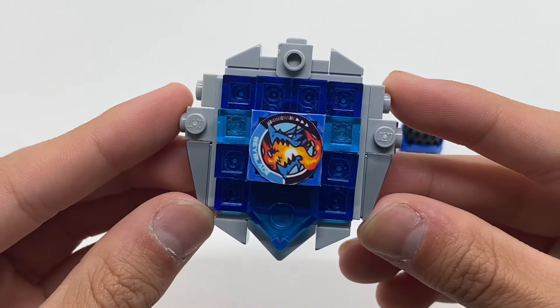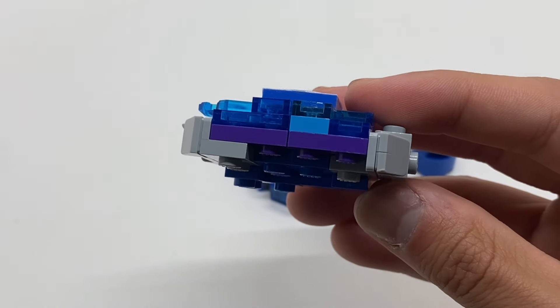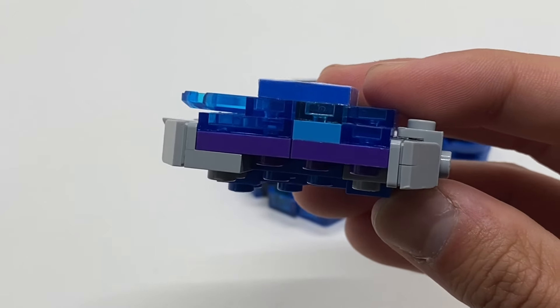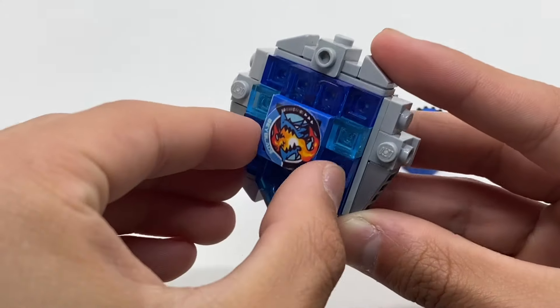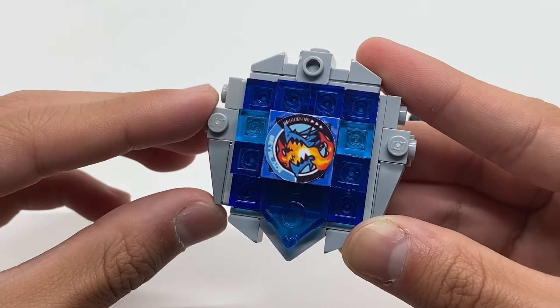As far as the color scheme goes, there is a really nice light blue and dark blue base. By removing one of the sides, you can see this was accomplished by putting some dark blue transparent tiles over some purple tiles. I also used a transparent blue Nexonite piece to add a nice touch to the blade.